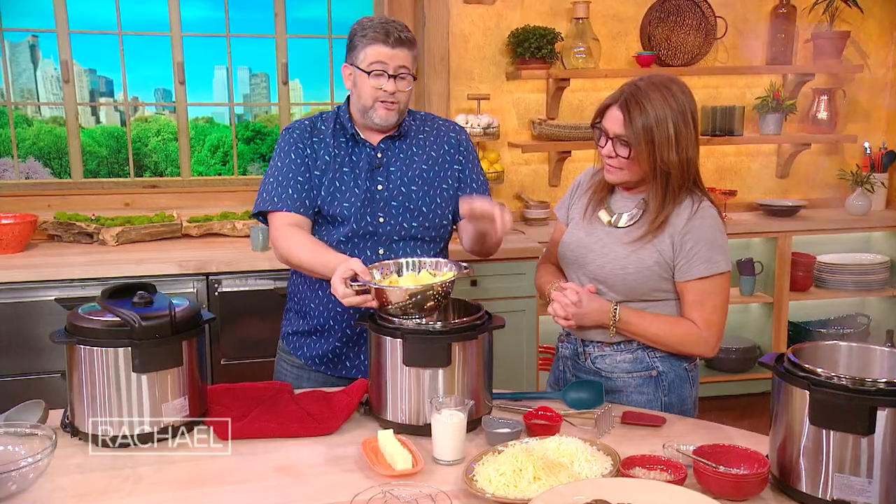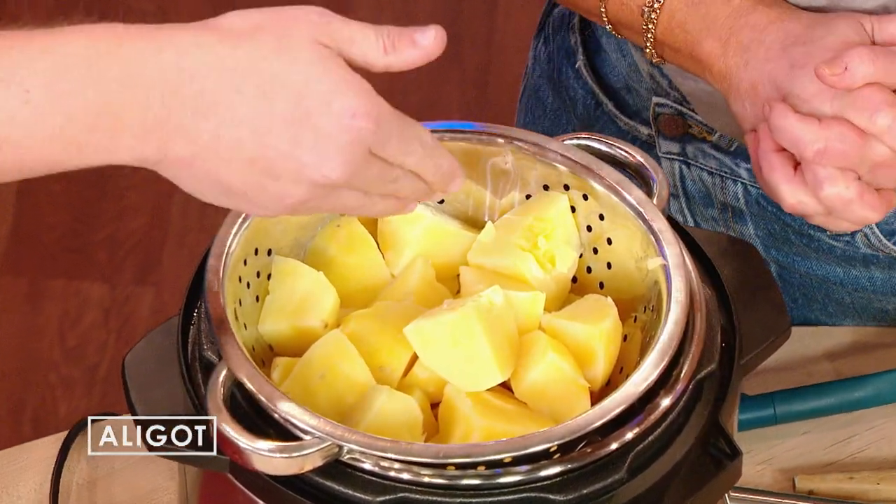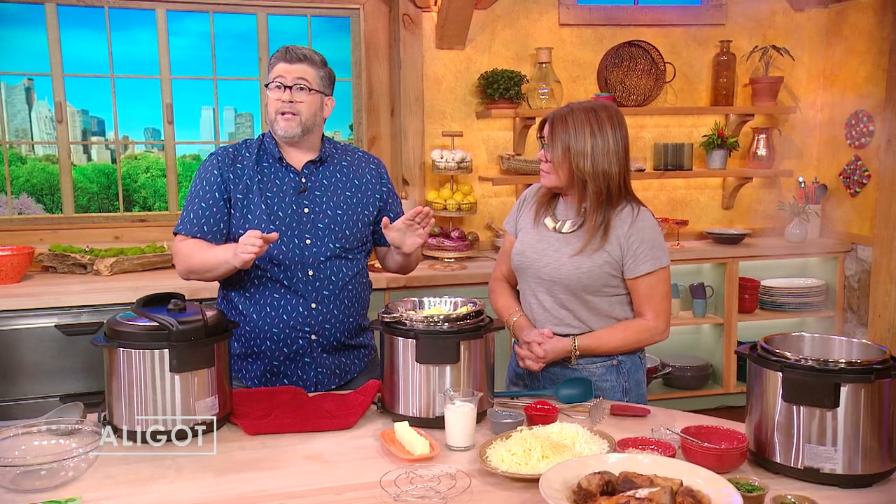So basically what I did: I took about two and a quarter pounds of Yukon or russet potatoes — Yukon Golds, right? Peeled them, put them in the Instant Pot, quartered them, about a cup of liquid, and then I pressure cooked them for eight minutes. So this is done.